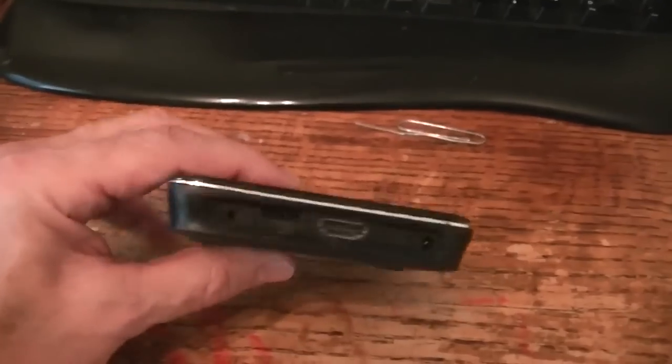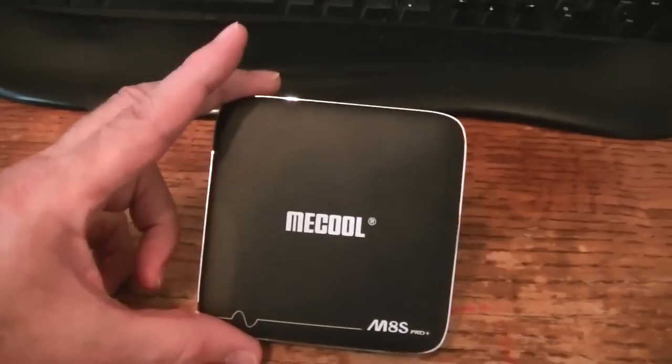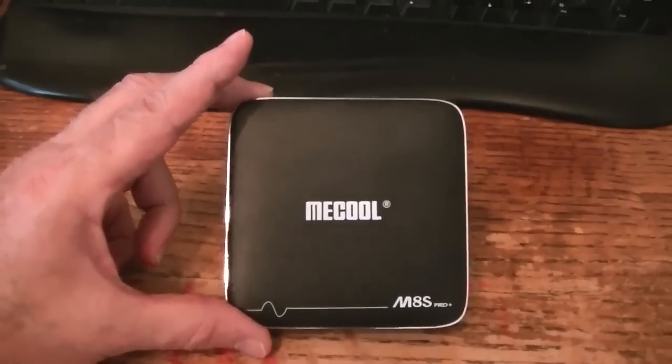I've shown you this box before — it's $38. It's a slick little box. In the past four years, I've probably purchased over two dozen of these Android boxes and sticks. But this is a cutting edge box, especially for $38 or less.